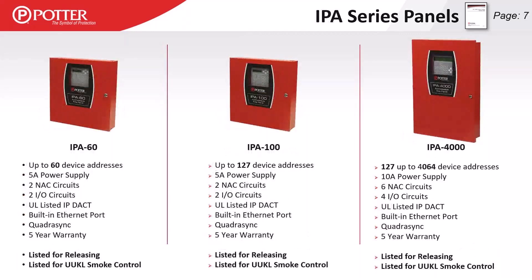The IPA 60 has a 5-amp power supply with two NACs and two input/output circuits, supporting a total of 60 SLC devices — not expandable past that number. The IPA 100 can do a full loop of 127 SLC devices on that same 5-amp, 2-NAC, 2-IO PCB. The IPA 4000, out of the box, can do a full loop of 127 SLC points, but using SLC expansion cards it's expandable up to 4,064 total SLC devices. It has a 10-amp power supply with six NACs and four IOs.